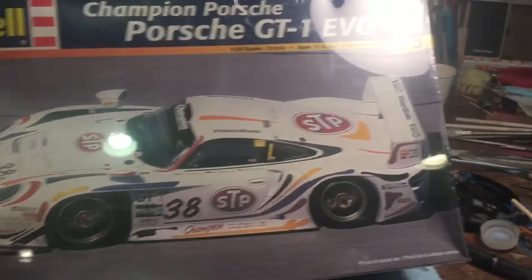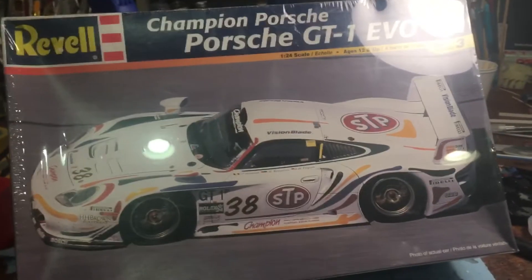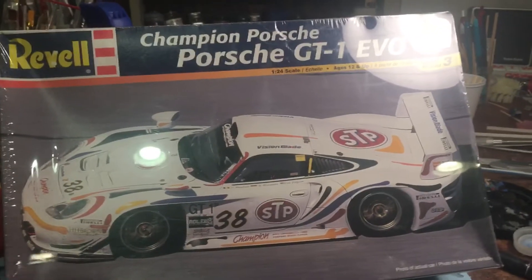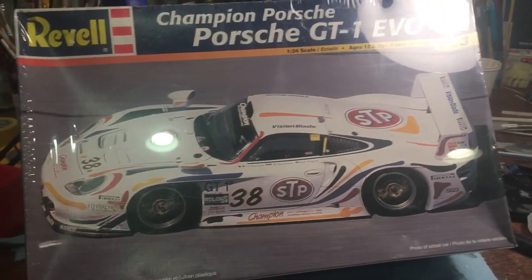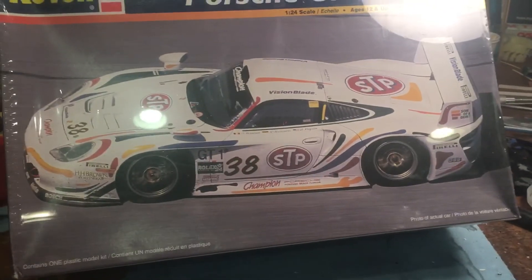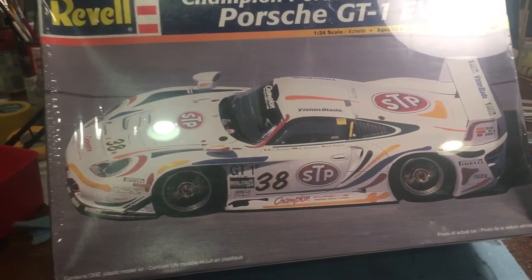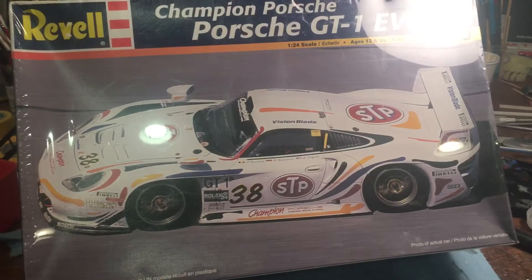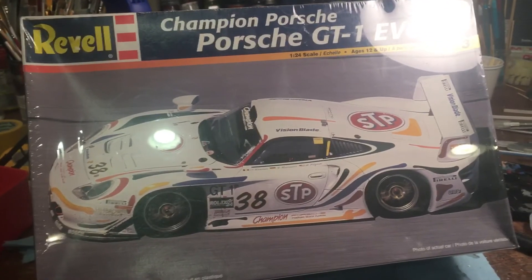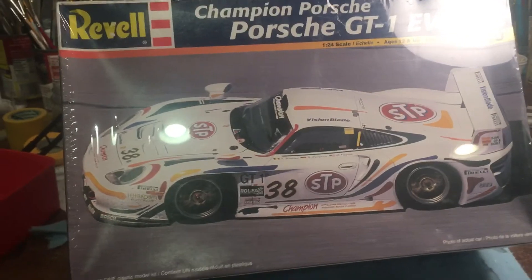Keith, thank you for hosting this build — I'm looking forward to getting going. I'm in a ton of builds right now but we're having a blast. We'll have an update within about a week once we get this unwrapped, washed up, and cleaned up. This build runs through till October 25th, 2021, so definitely go check out Keith's Models and RC channel on YouTube. Cheers!